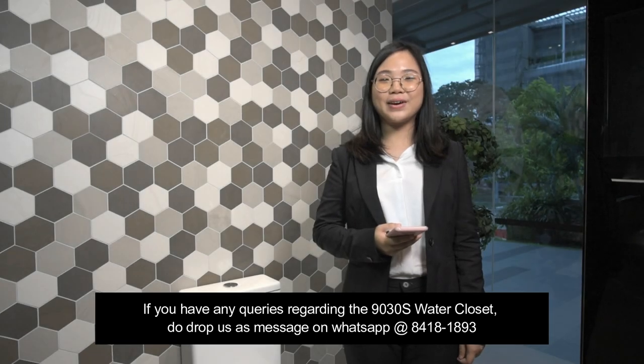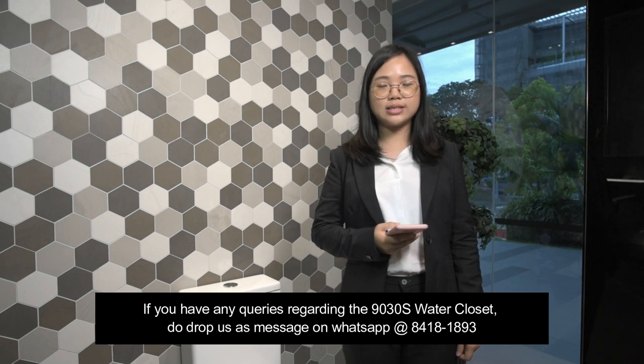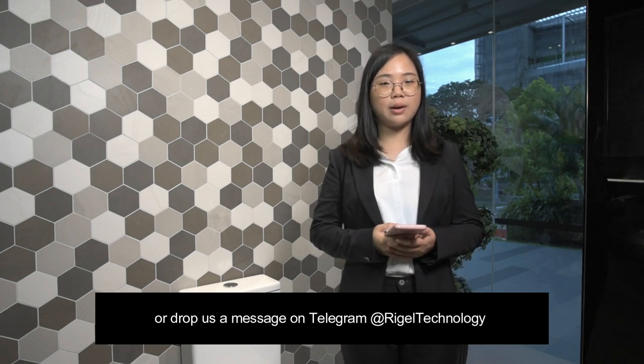If you have any queries regarding the 9030S water closet, do drop us a message on WhatsApp at 84181893 or drop us a message on Telegram at Regal Technology. See you in the next demo video. Bye-bye!